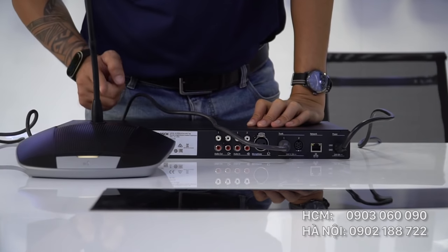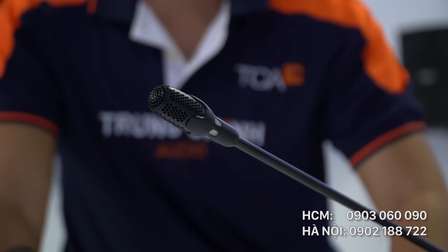Để biết thêm chi tiết về sản phẩm CCS1000D, xin mời quý vị và các bạn xem thêm tại website tca.vn.